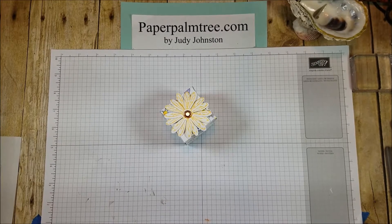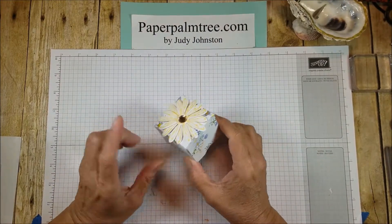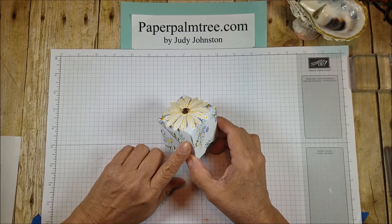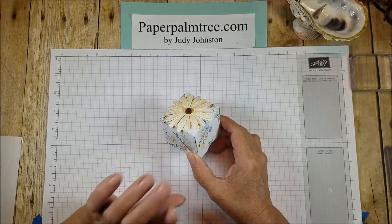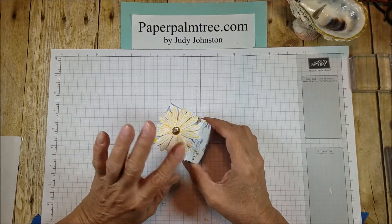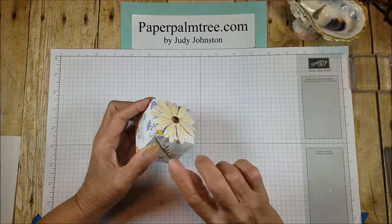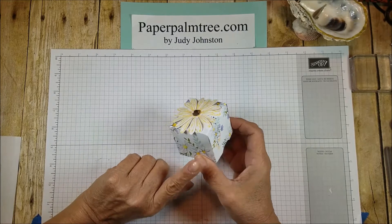Hi there, this is Judy with Paper Palm Tree and this is the box I have to share with you today. This is something that I saw on Pinterest and I think the girl's name was Crafty Caroline. I'm not sure if she originated this box because I've seen this box done by others besides her, but she's the one that I saw do this box and I wanted to share with you my version.